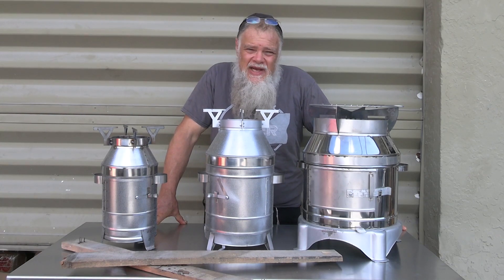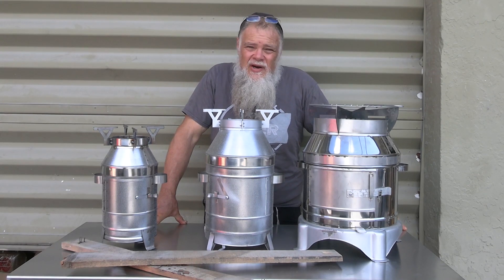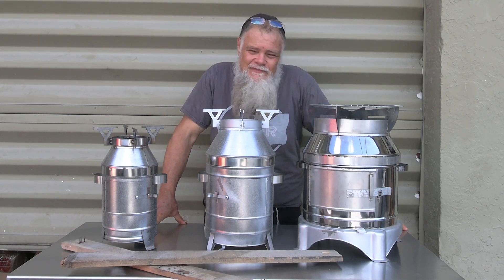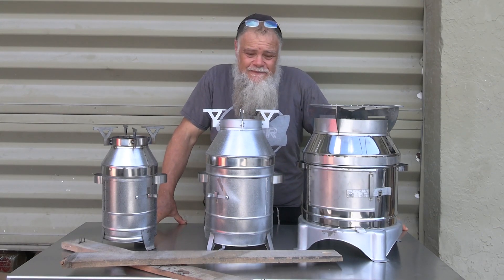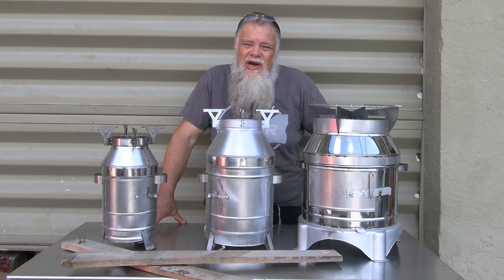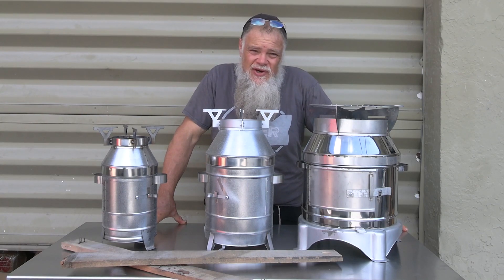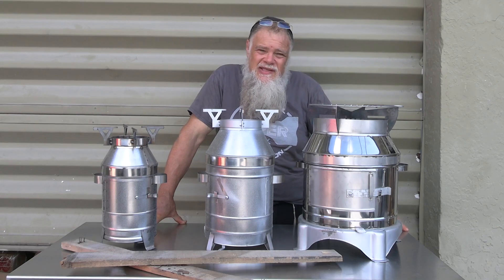He wanted a replacement and we didn't have any replacements because they were gone, and he was very upset. So if you're concerned about sharp edges or a product that has powder coating or something like that, good luck — these are from a machine shop in Turkey. We actually had to send a video to the machine shop owner to prove that they were being sold in the United States. And they haven't been sold in the United States yet because we have so few of them.